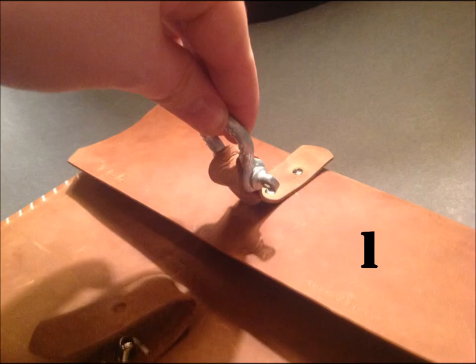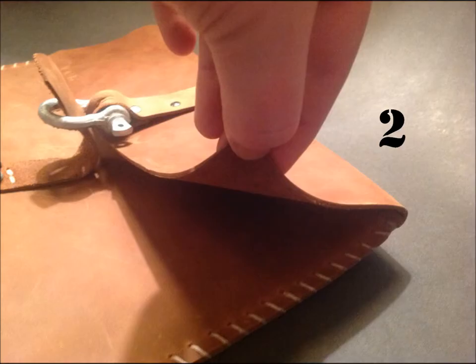Number one, you can use the buckle, which I actually prefer to use. Or secondly, you can use the 45-degree angle bevel on the side of the flap.